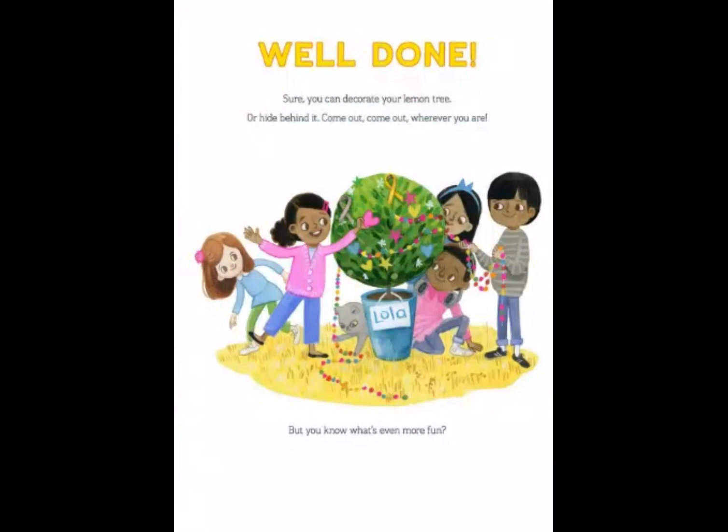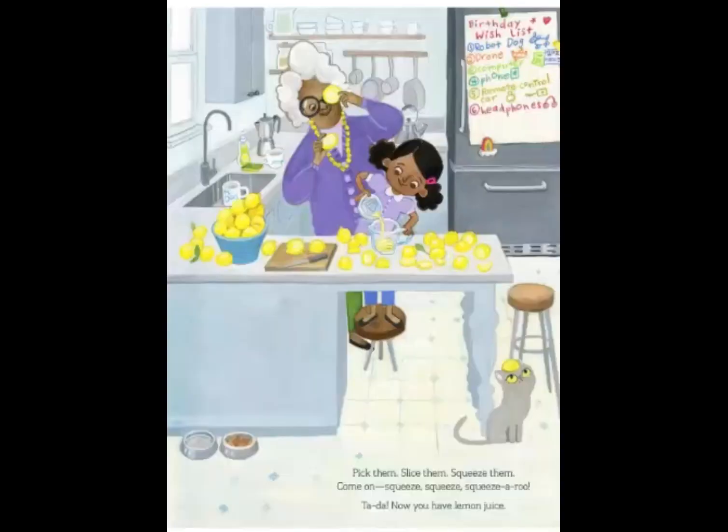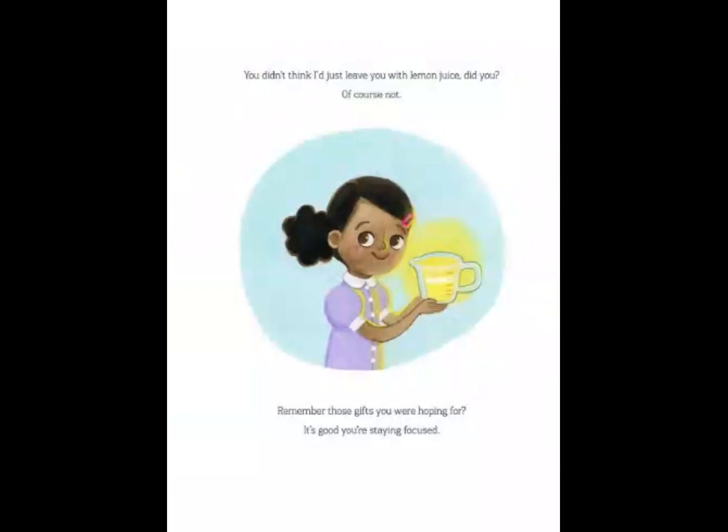Come out, come out wherever you are. But you know what's even more fun? Picking lemons! Woohoo! Pick them, slice them, squeeze them. Come on! Squeeze, squeeze, squeeze-a-roo! Ta-da! Now you have lemon juice. You didn't think I'd just leave you with lemon juice, did you?